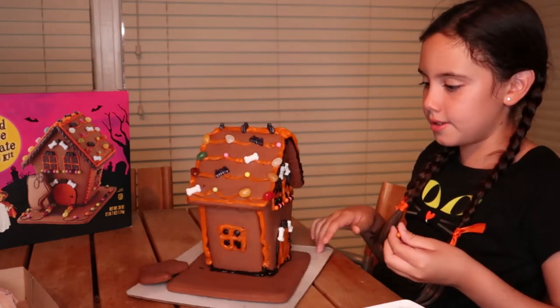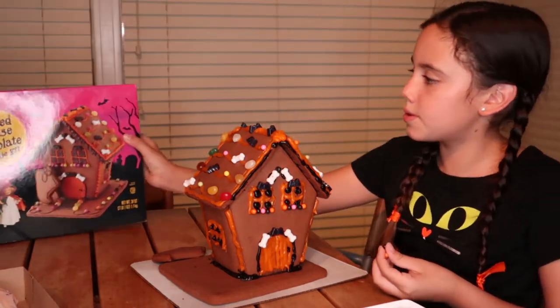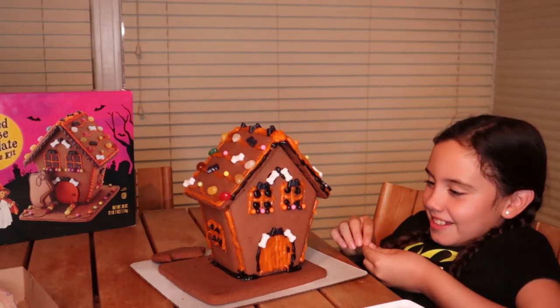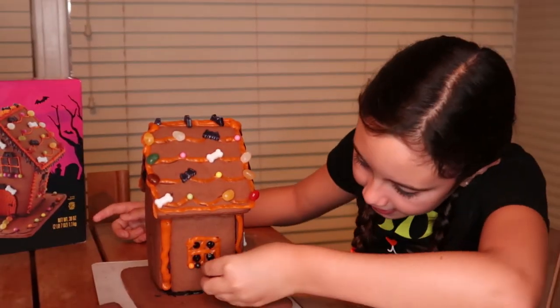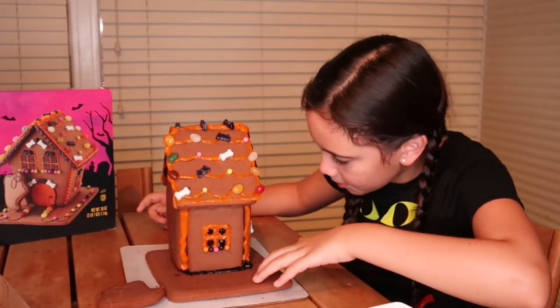I'm going to do the same pattern as these windows because they did the same pattern as those windows. Now we're going to add the last bead because we did both sides.